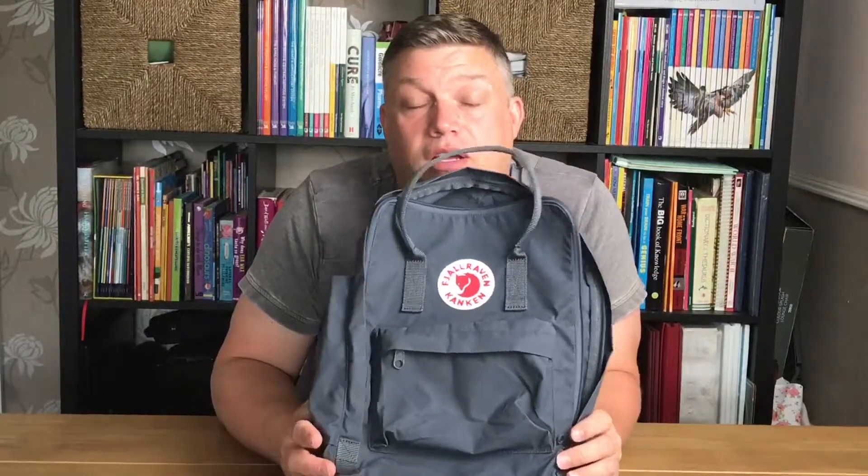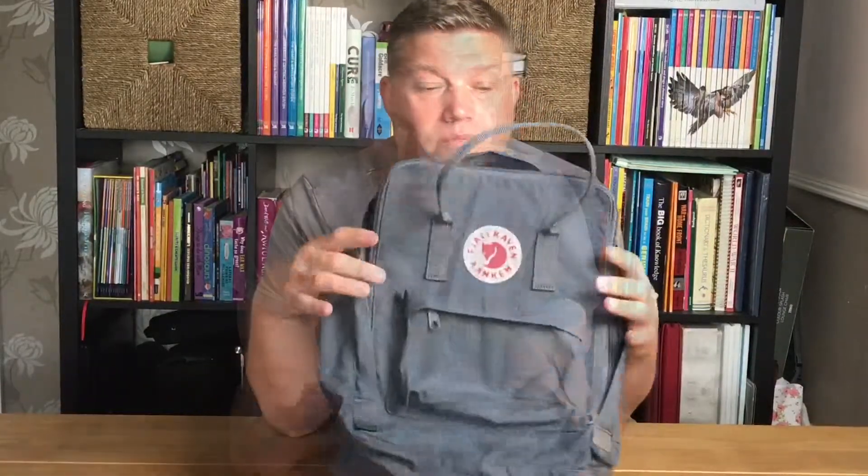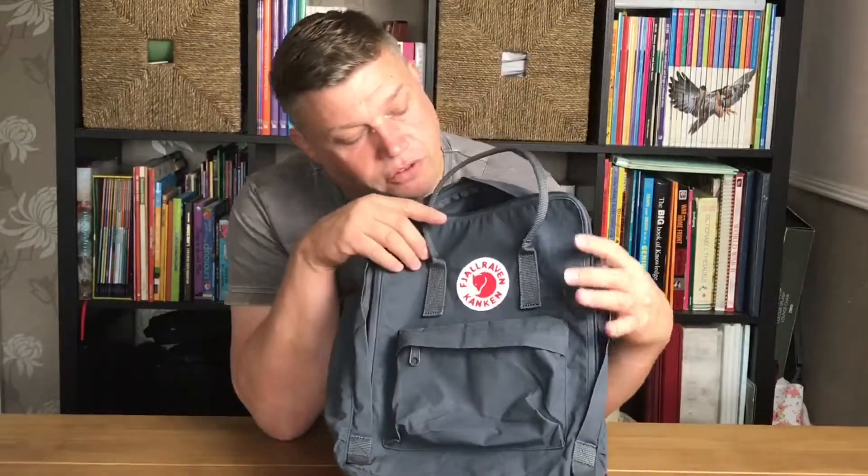Hey everyone, it's back to school time, so I thought we'd do a little review of this backpack. If you're wondering about the Raven Conkin bag — what's my view on it, do I think it's worth the money, and what can we use it for, what can we fit inside it? Well, this here is your Raven Conkin bag.